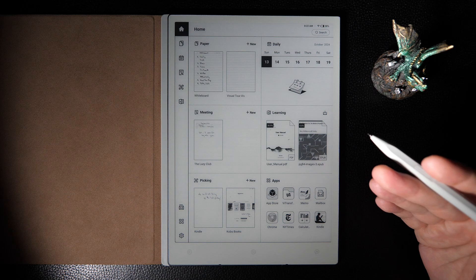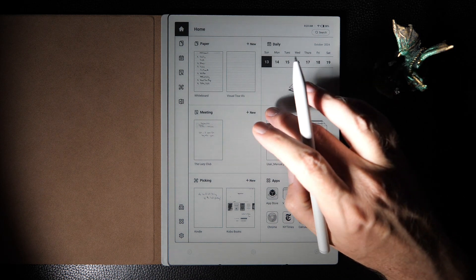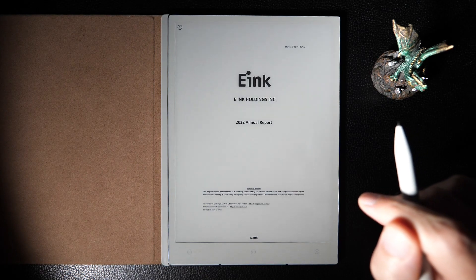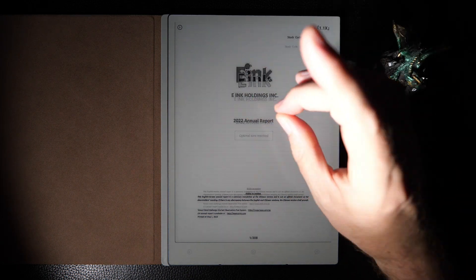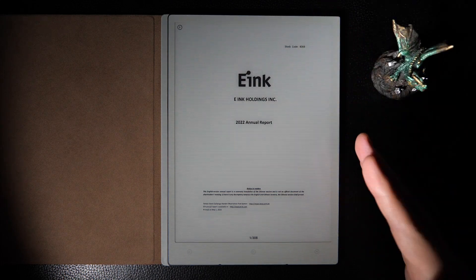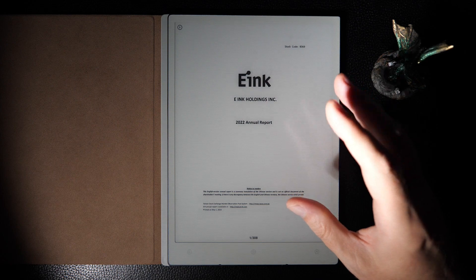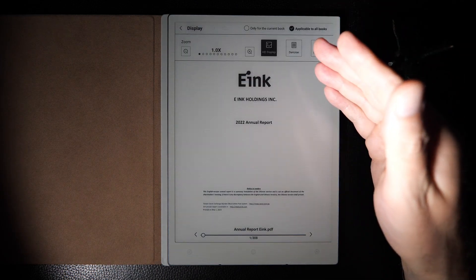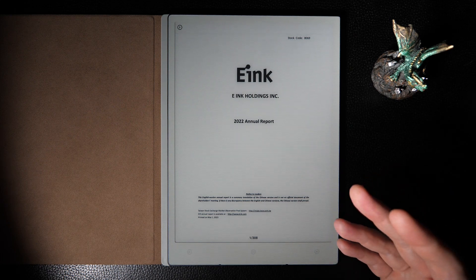I don't necessarily think this is the ideal device for PDFs — there are some limitations. The PDF app itself is not particularly powerful, and pinch-and-zoom doesn't work very well; it's clunky and not particularly responsive. However, one interesting thing about this 10.75-inch screen — larger than the usual 10.3 in this category — is that with a slight tweak, PDFs become quite readable. If you go into the system tray options and bump magnification from 1.0 to 1.1, PDFs are quite legible.